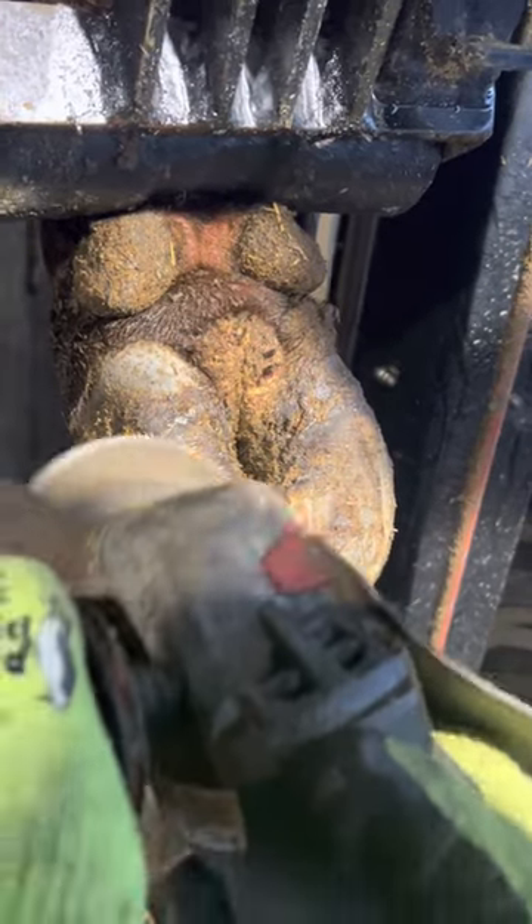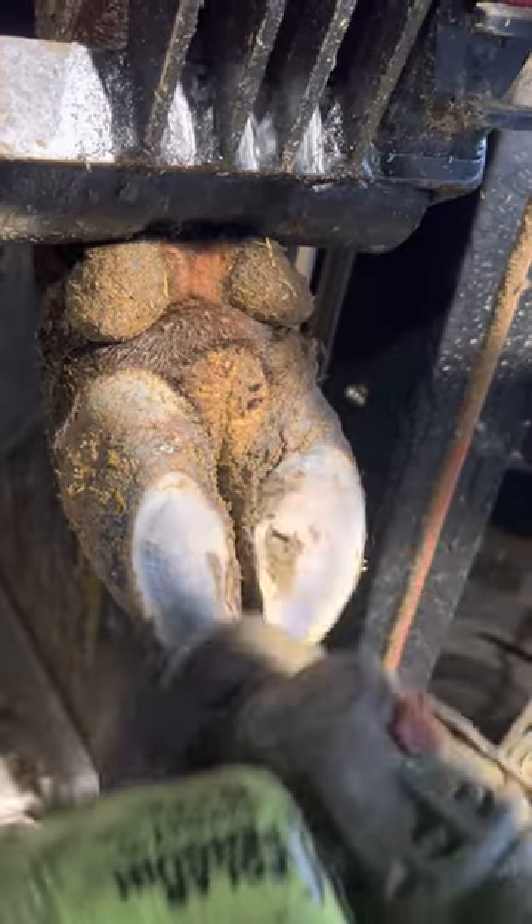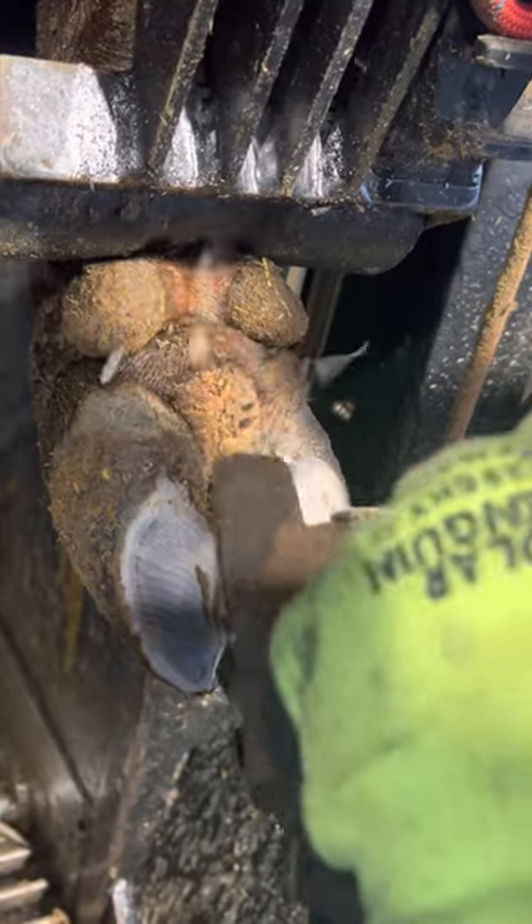Hi everyone. Today we're working on a dairy cow and we're going to be working on a digital dermatitis, which is also known as a wart. You can see it right there between the two claws.